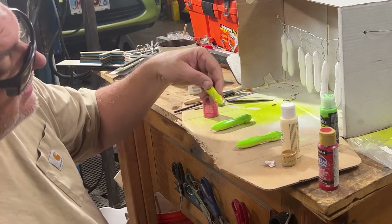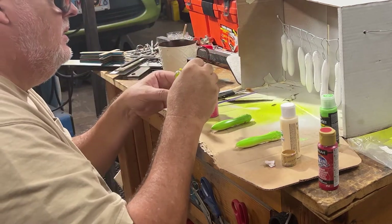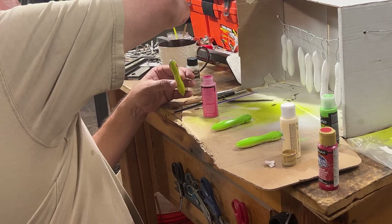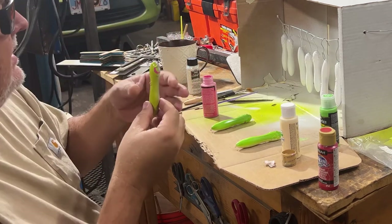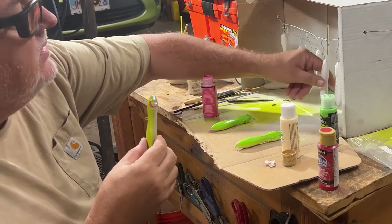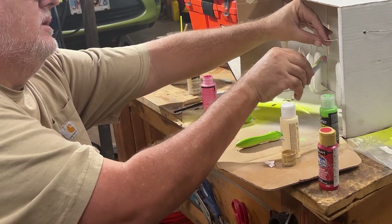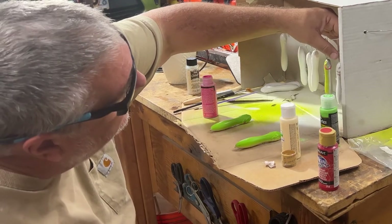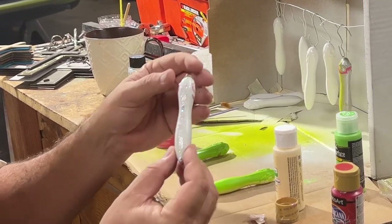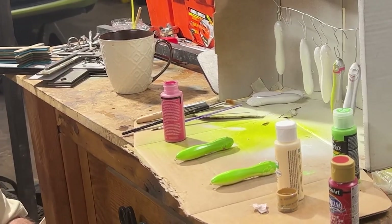There we go - good enough. This is my very first time, so I'm just making do with what I've got and what I see. I'm going to take some of these that are dry off - those are dry, I don't need to hang them anymore. I think this one could use a little more glitter, but I don't like this glitter - it's not what I thought it was. I thought it was going to be more like pearl, but you can see it's more like confetti. I'll leave it on this one and go look for one that's more just pearl.